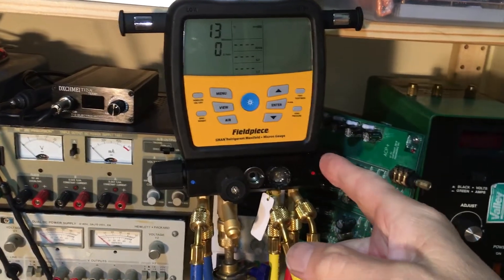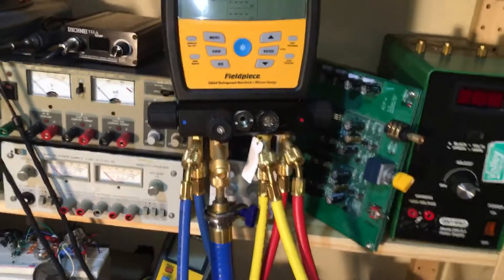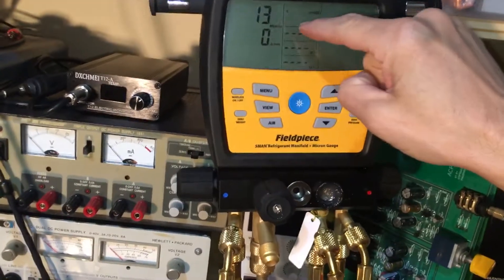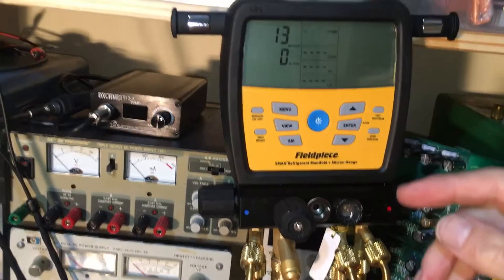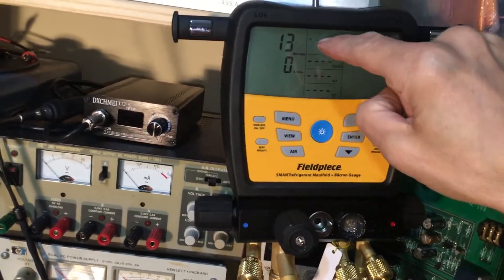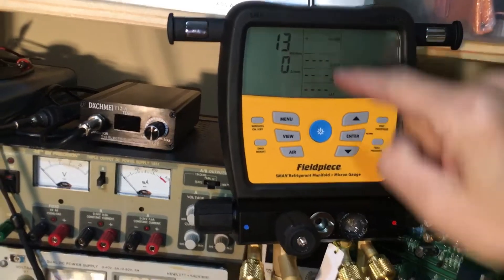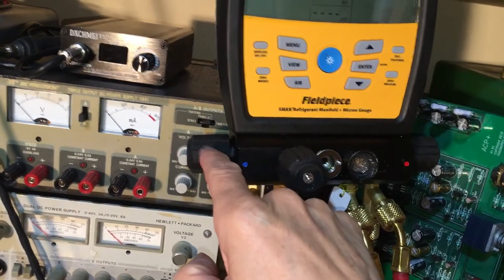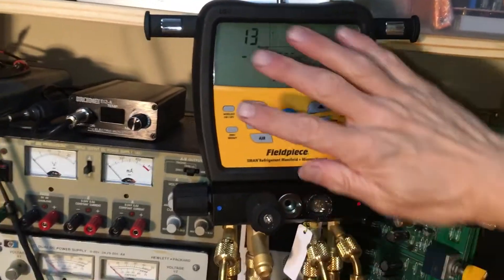S-Man 480V video number six. As you can see if you watched the other five videos, we're progressively doing different tests and different procedures. This is the lowest micron reading so far that we have achieved. I have the valves turned off.